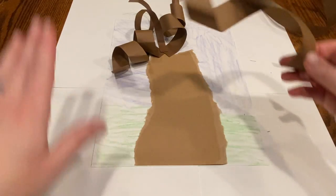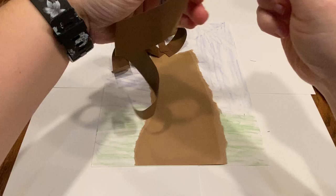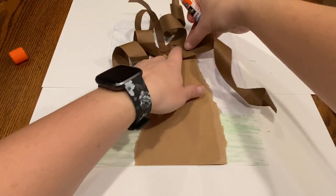As always, protect the surface you are working at so your parents don't get mad — especially since we're using some paint today.